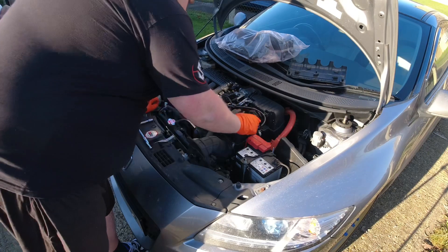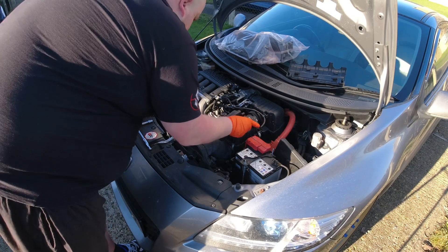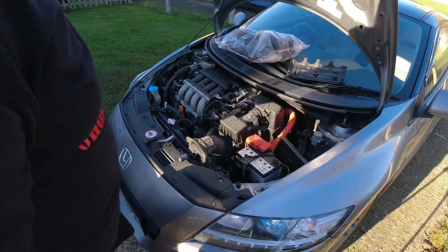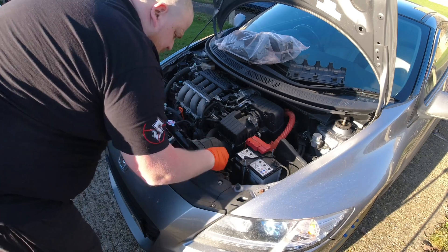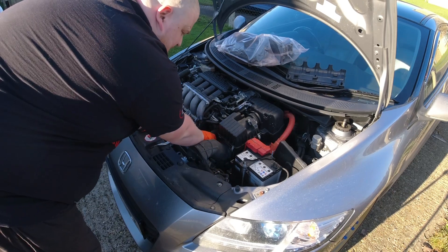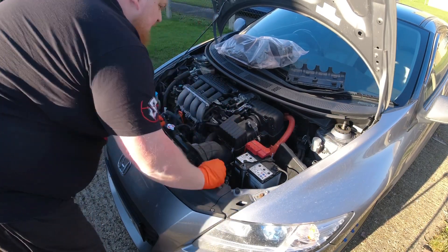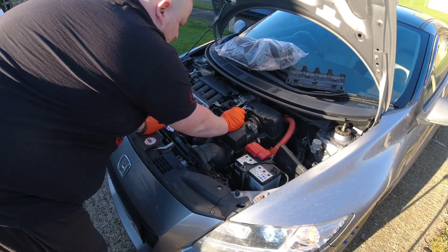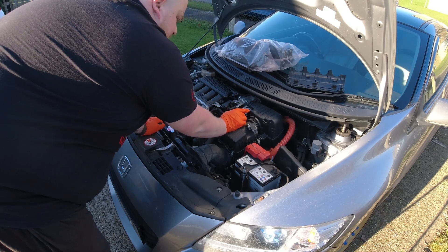Now we need to remove all the harness. We've got push clips here, there, and there. Then we want to disconnect it from the airflow meter and the map sensor. There's one connector there as well that you have to remove. There are a couple of pop clips here for this intake pipe. There's a jubilee clip down here which is a 10mm, one 10mm here, one 10mm here. I can't remember if there's one at the back but I'm sure if there is I'll find it.